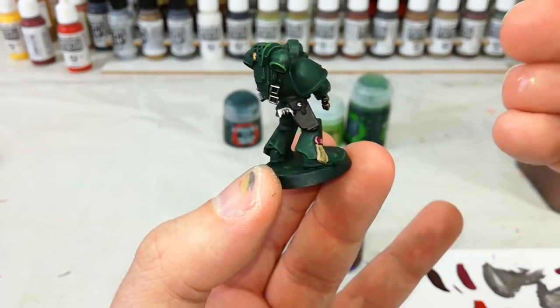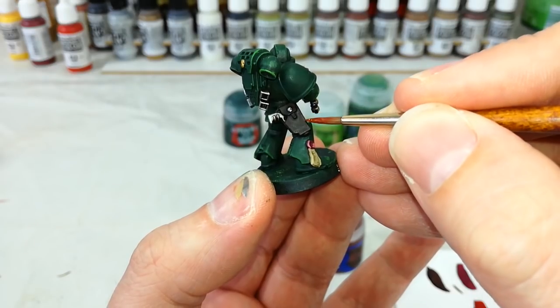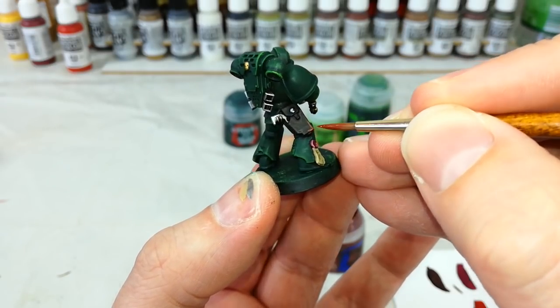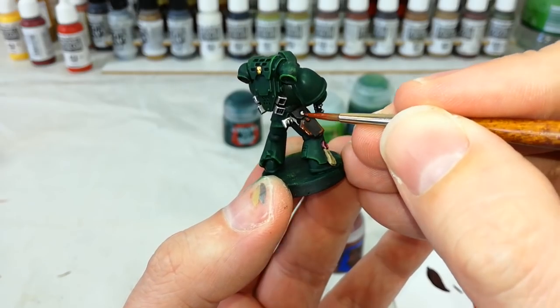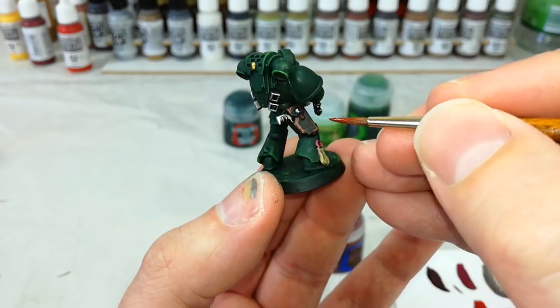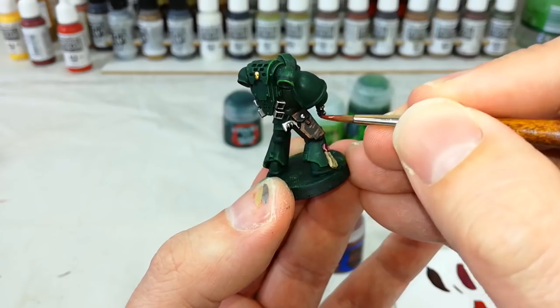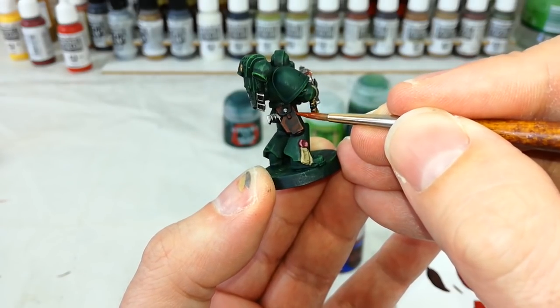I'm going to touch in the very corners of any leather details with a bit of Doom Bull Brown, and that'll give us a really nice deep red leather look. Take your time with that one. You can add a fair bit of this depending on how you want the leather to come out — I might add a few scratchy little lines, but that's a style choice.